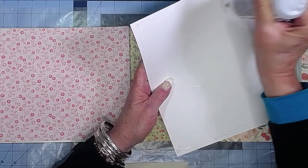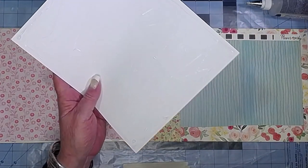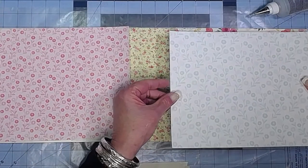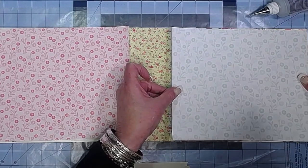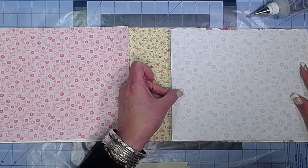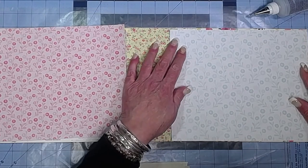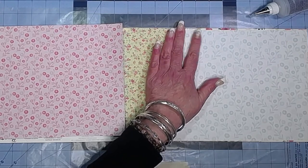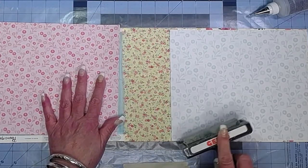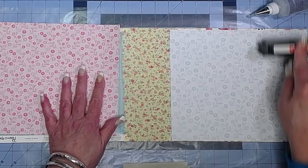Fabri-Tac sticks everything — miracle glue, stinky but good! I'm just going to try to center this where I want it and give it a good push, use my brayer, make sure to get down all the edges. Nice. We'll just do the same on the front.